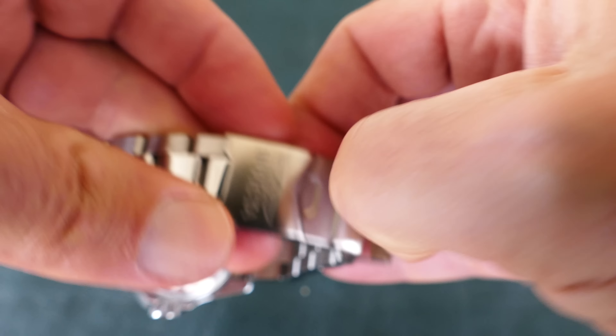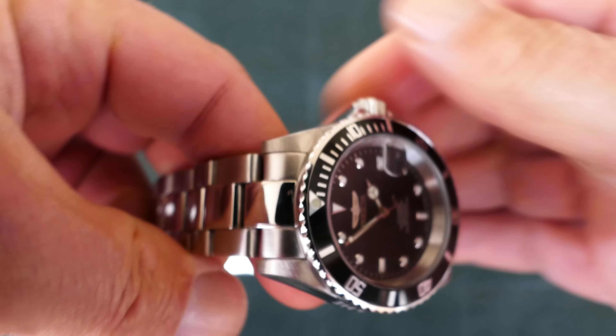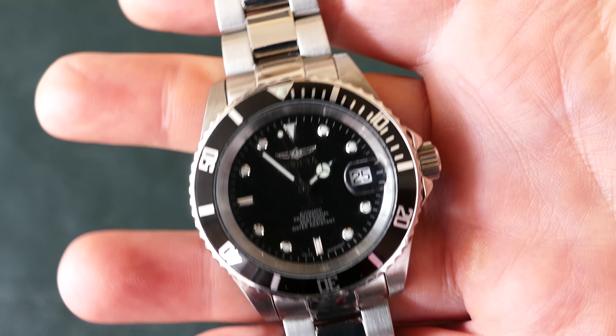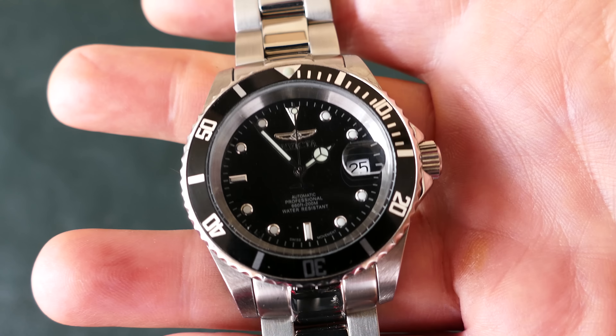I was lucky — I got one that keeps excellent time, about a second a day, which for an automatic wind watch like this with a Swiss movement is very good. Just as good as my Rolex.